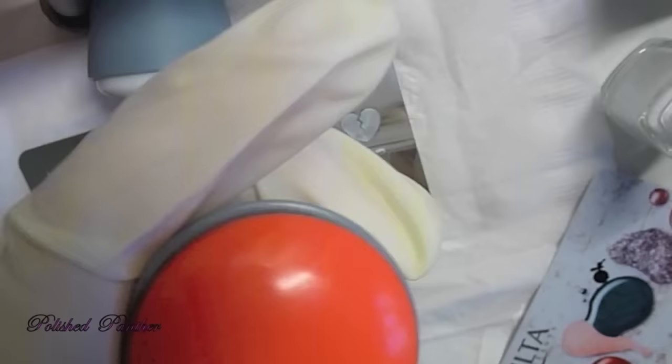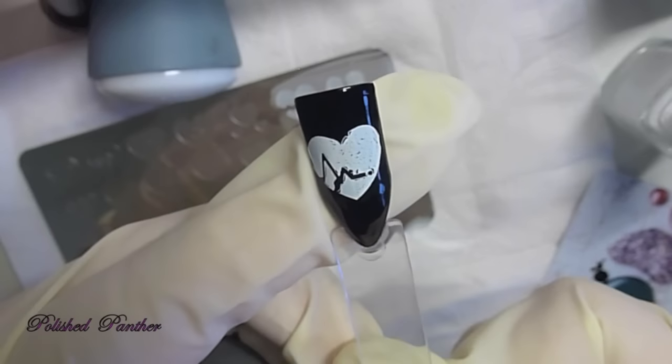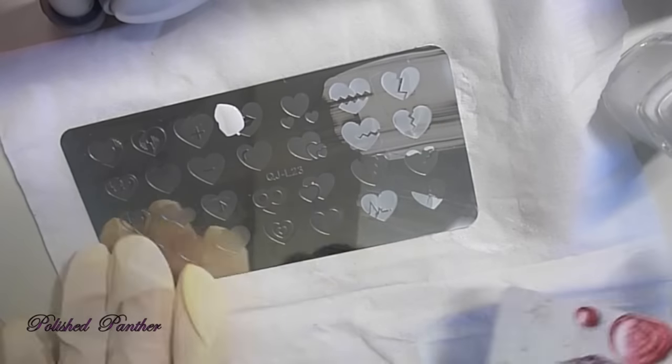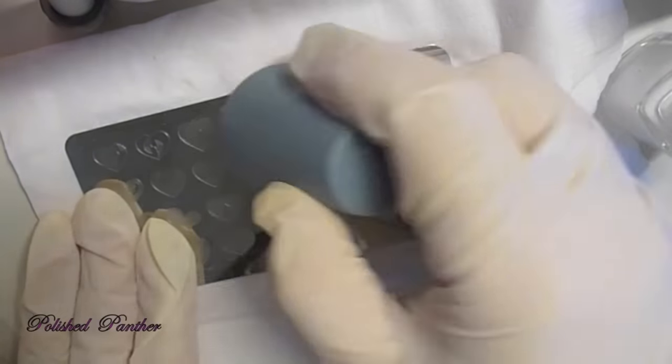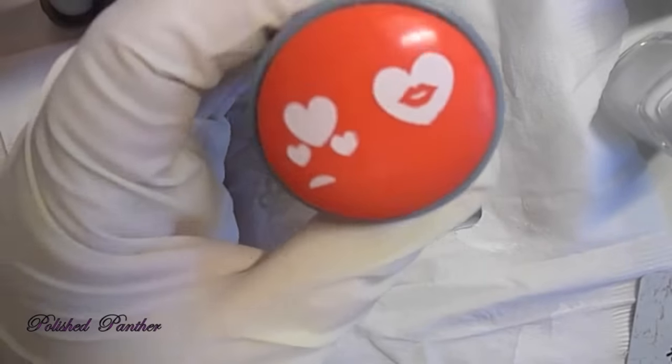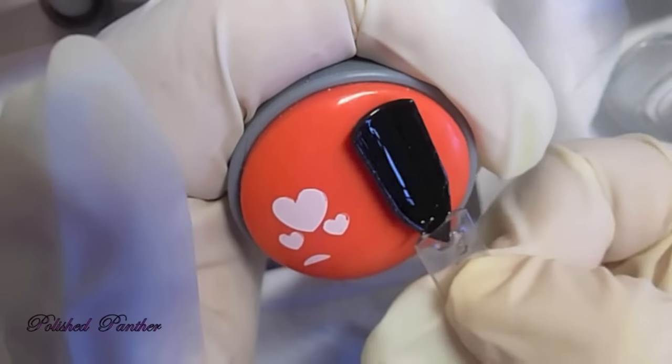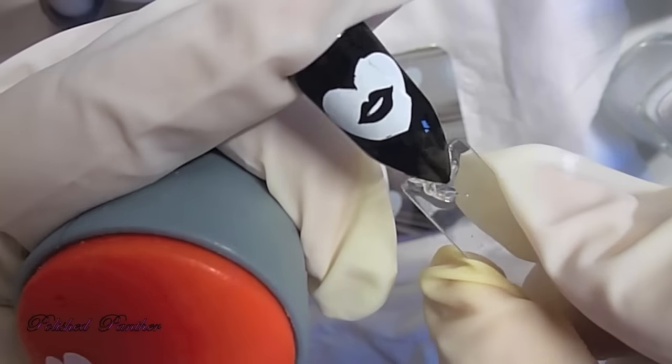These hearts are so different from what I've seen around and so adorable. I really recommend this plate. I mean, if they're coming out like that, imagine how much more pretty they would come out if I had primed that stamper. Look at how cute that is.